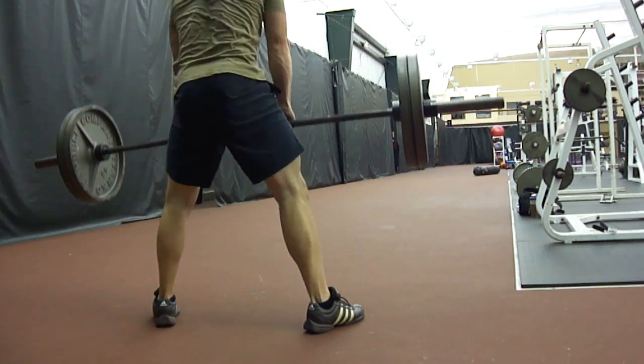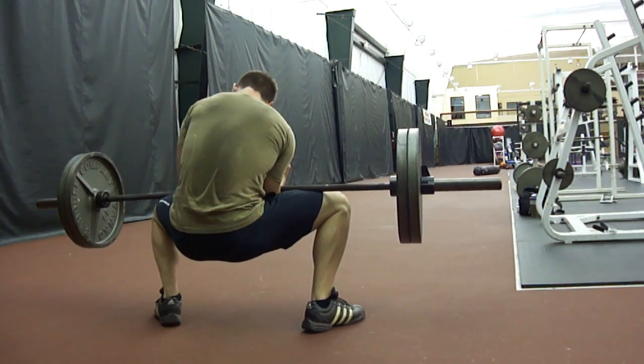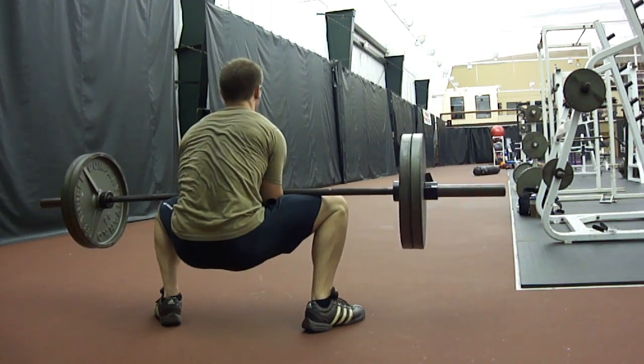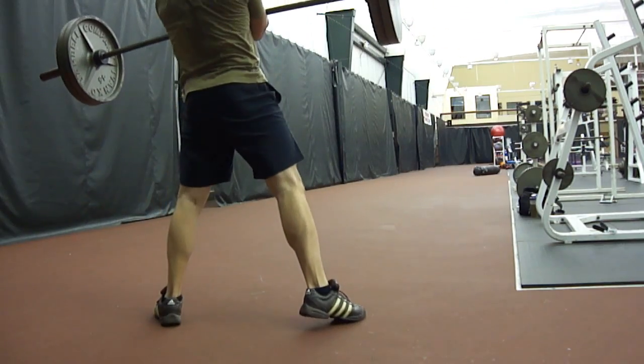Deadlift the weight up, squat down, put the weight and position it in the crooks of your elbows evenly, and you've got to start bracing your core as tight as possible. When you squat the weight up, it's going to be the hardest part of the whole thing. You've got to be tight and then you start walking.